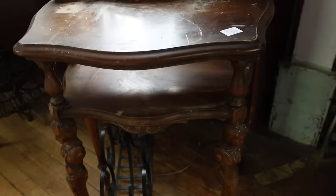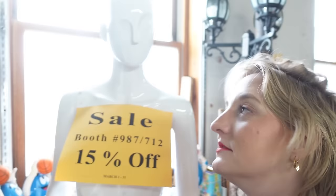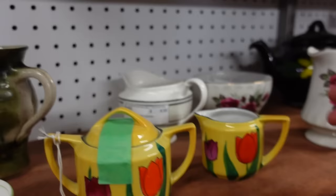Look at the legs on this guy — look at that detail, that's crazy. This is a table that might be able to work, but I don't think it's perfect. I'm not in love with it, so I think I should keep looking. My Dutch roots are definitely calling to me on this one.